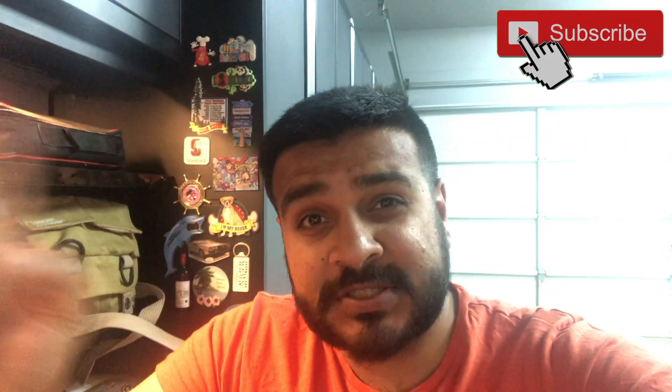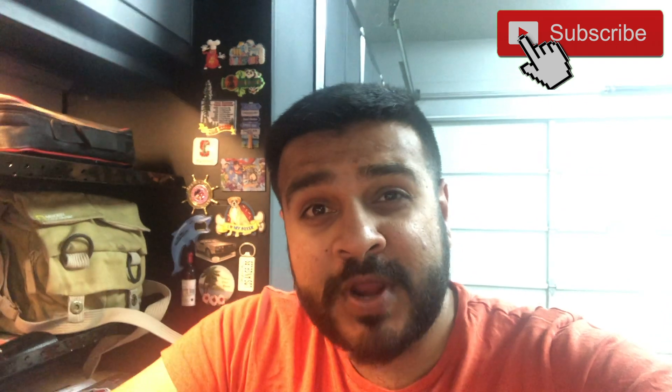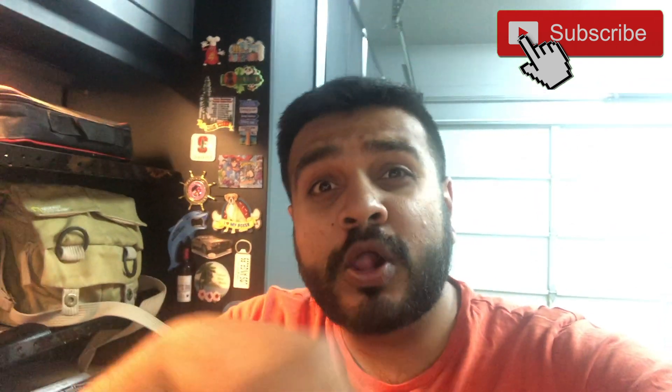Before I forget — if you like this video, smash the thumbs up button, subscribe and press the notification bell. That would help this channel a lot. All the products I show today will be in the description below, so don't forget to check them out.